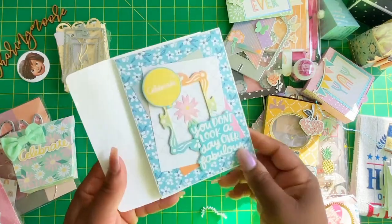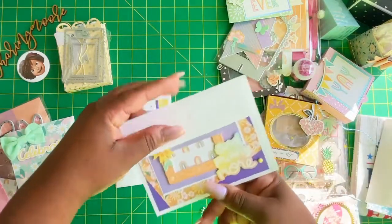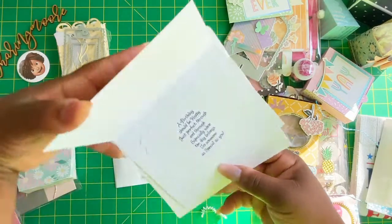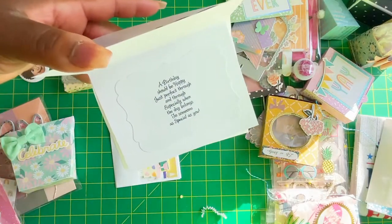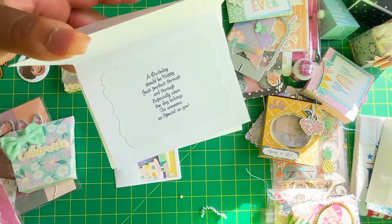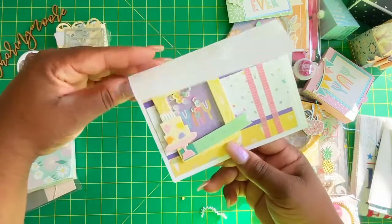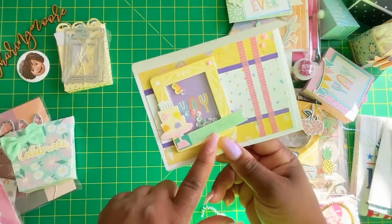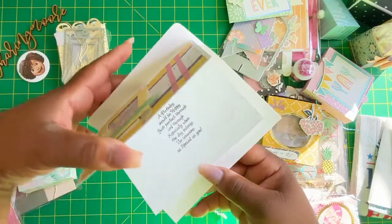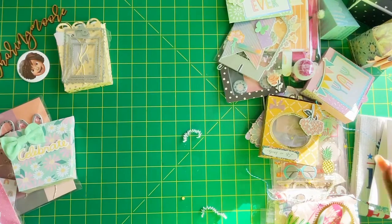'Wishing you the happiest birthday ever.' Really cute — she stamped the back. 'Happy birthday and many more.' Love the layering and the bright colors. A birthday should be happy. 'Just perfect through and through, especially when the day belongs to someone as special as you.' That's a cute sentiment. And then this right here is a shaping — it says 'yay, treat yourself with a little cape.' That's cute. I love this design with the bright colors. And this is the same sentiment as the other one. Thank you so much Cindy — those are cute.